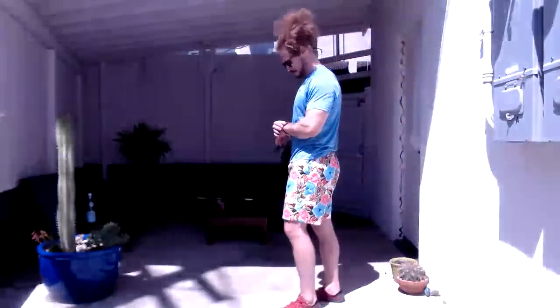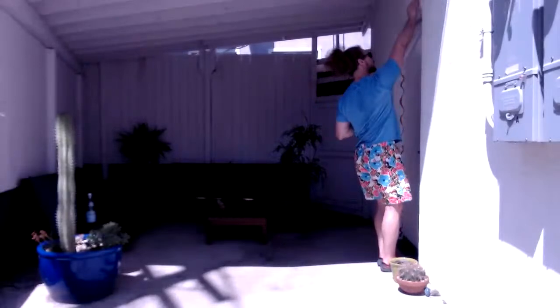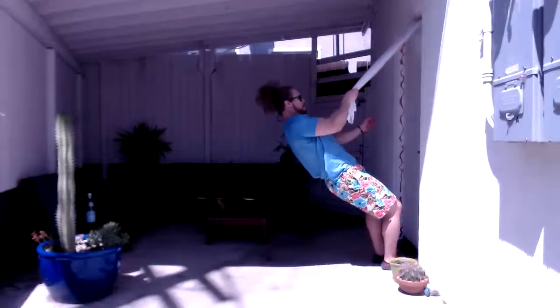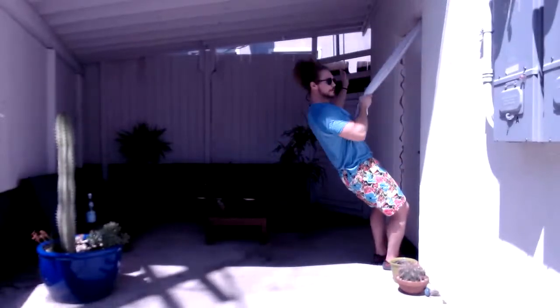Round seven — five plus five on that towel. Let us begin now. Five, four, three, two, one. Round seven, swap it. Other arm — five, four, three, two, one.